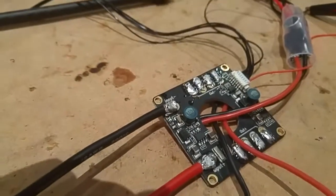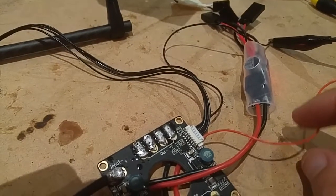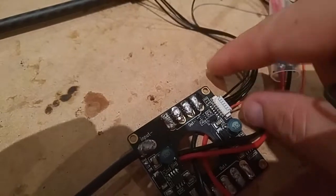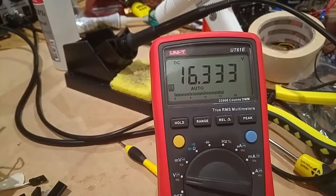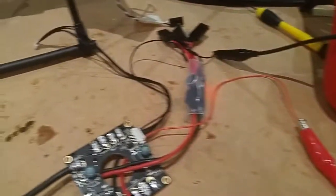I've taken the positive out of the sensor module, or the power supply module for the Pixhawk, and the ground wire — which is the wire at the end there — and connected it up to my multimeter. You can see it's showing 16.3 volts. Supplying 16.3 volts to a Pixhawk is not a good idea, and it fried two of them.